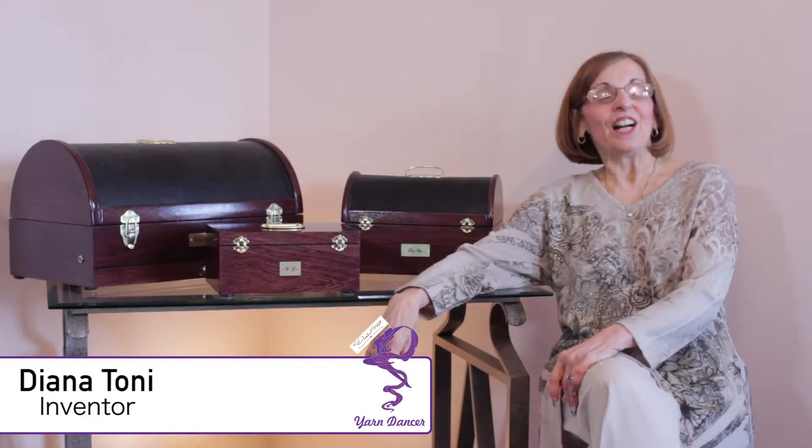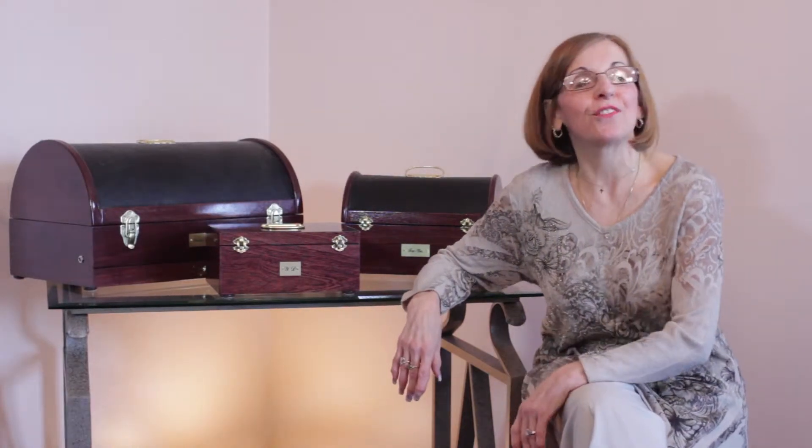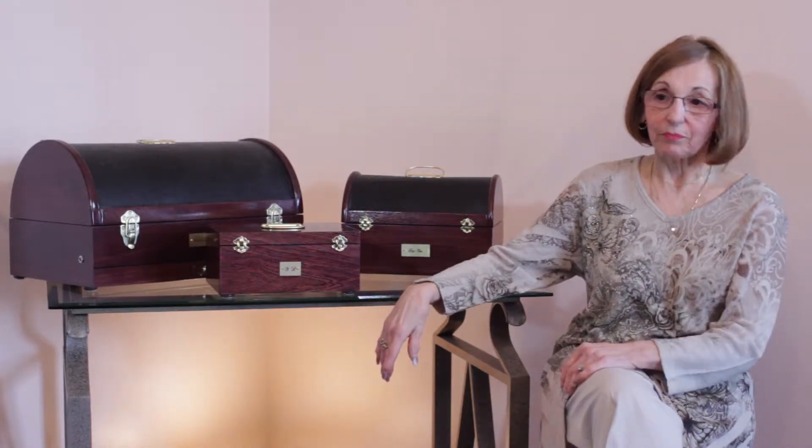Hi, I'm Diana Toney. I'm here to introduce you to the Yarn Dancer family of products created for crafters and fiber artists community. As a crafter and a polish designer, as most of us are, we can all relate to pulling yarn and winding yarn while we're doing our projects.